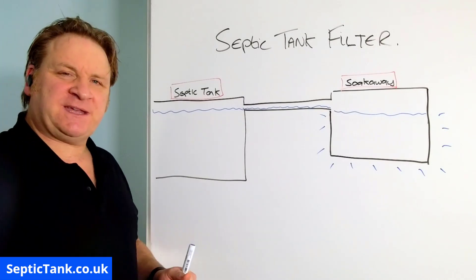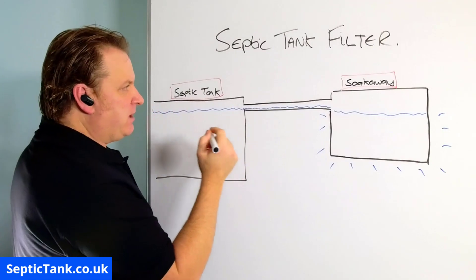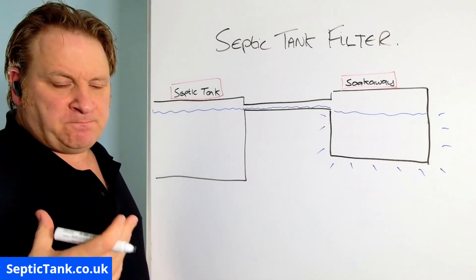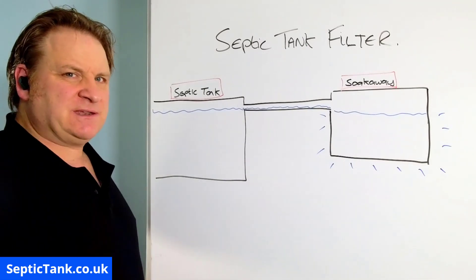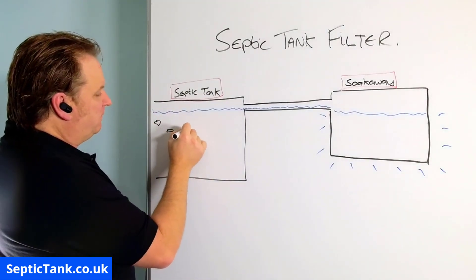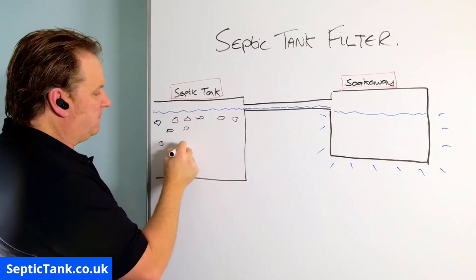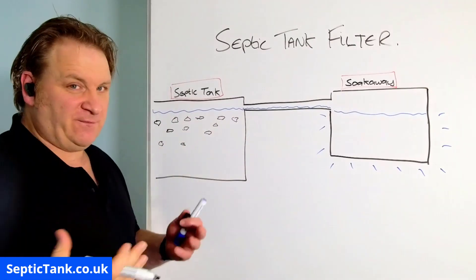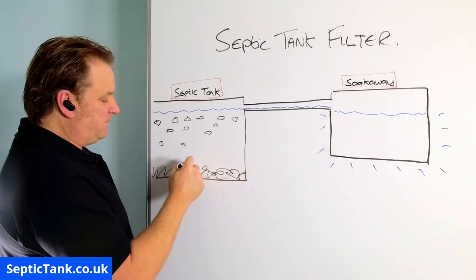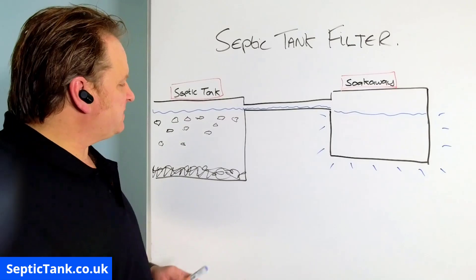Now in septic tanks you get stuff called debris. The debris would be stuff like condoms, sanitary towels, wipes, nappies, vegetable peelings — all that kind of stuff. All this stuff will float around in your septic tank, just like fish swimming around, but obviously it's not alive. Some of the debris will fall to the bottom of the tank.